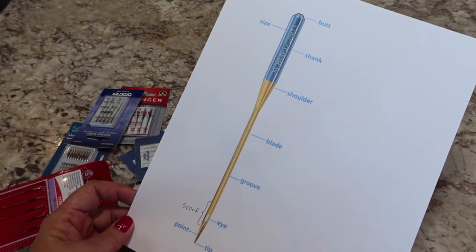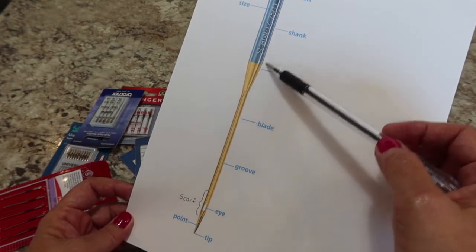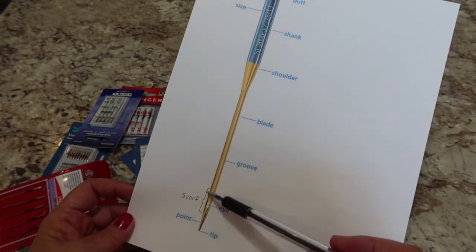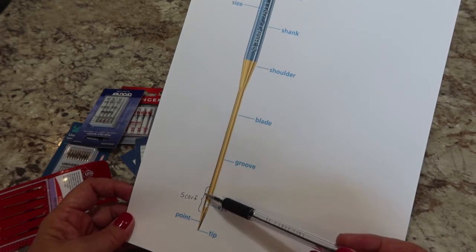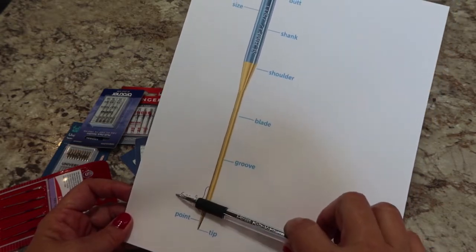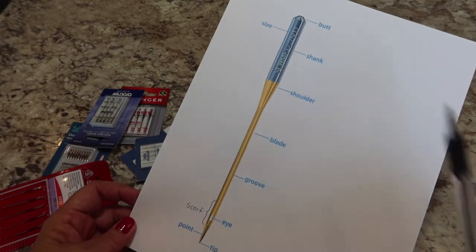Let's talk about the parts of the needle. The very tip at the top is called the butt — your size is usually printed right there. The whole upper section is called the shank. The shoulder is where it tapers down into the long part, which is your blade. There's a groove down the blade where your thread fits. Just below that is a small indentation called the scarf — that's very important. There's a hole called the eye, the lower section is the point, and the very end is the tip.